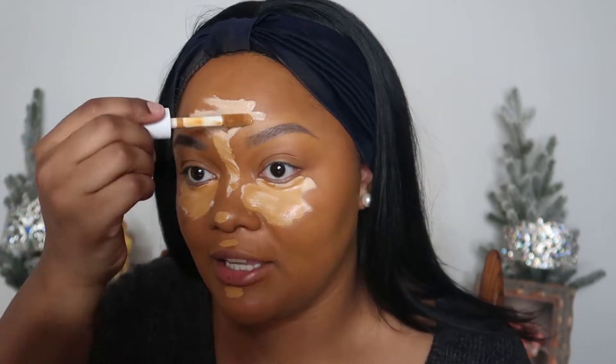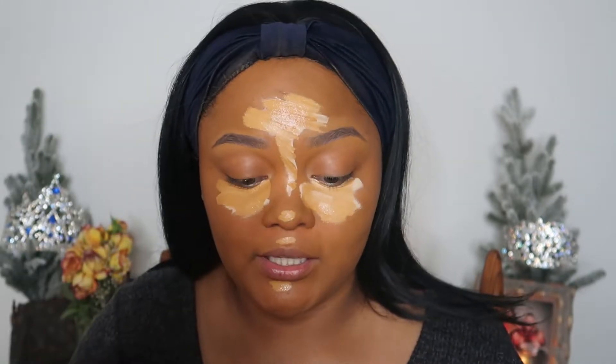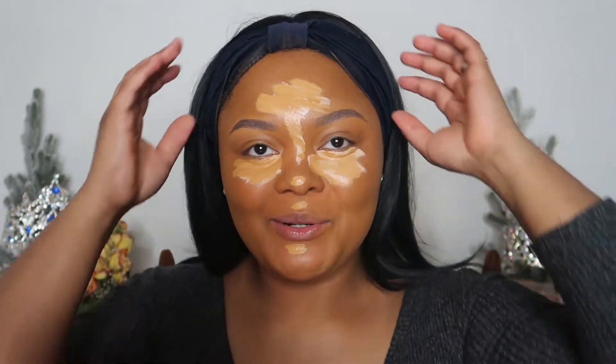I'm looking extra dark now, which I like. I look like a little Indian — you know my little roots are coming through.